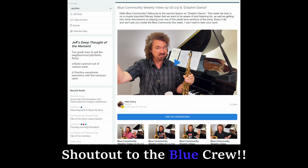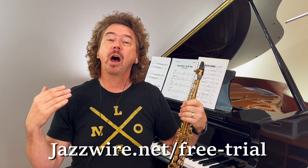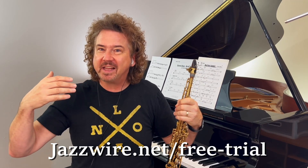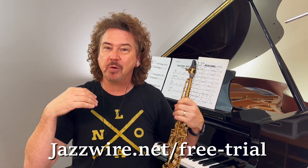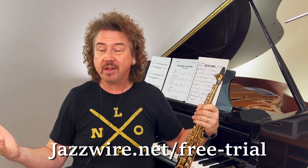This is a tune we're working on in the Blue Community inside JazzWire. I know many of you have heard me talk about JazzWire — I would love for you to take the free trial. I mentioned a couple weeks ago I had two openings for private lessons and I got a lot more than two responses. I really appreciate that, and I'm sorry to those I can't get to. But of course you can work with me 24/7 on JazzWire, as well as the rest of the faculty — less expensive than private lessons, no commute.